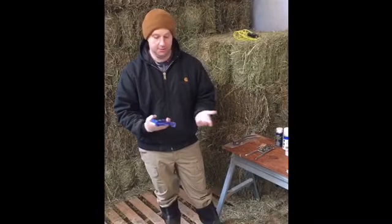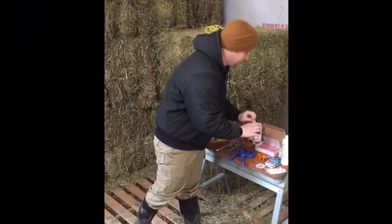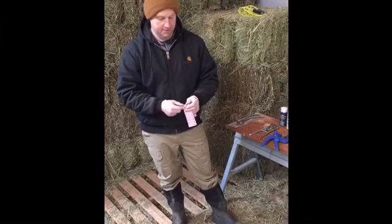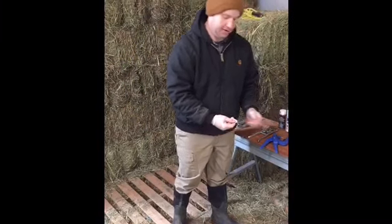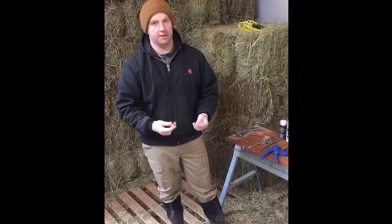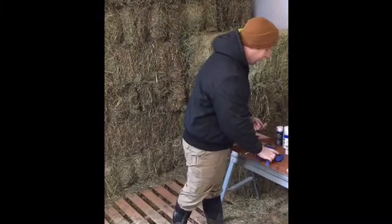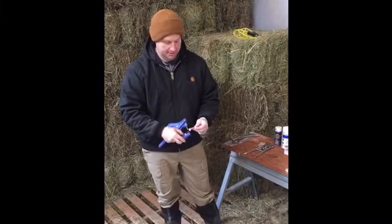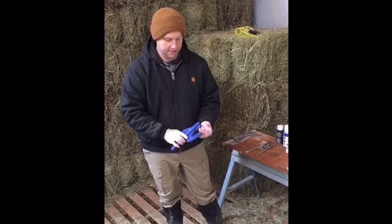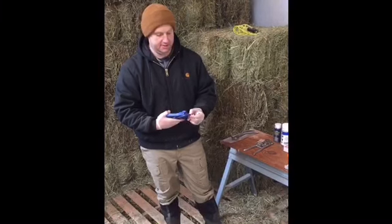This is the ear tagging tool, used to tag the ears. These are our tags — they come in two parts: a male and a female part. Every year here at the farm we use different colors, which helps us tell at a quick glance what year an animal was born just by the color. Last year was green; this year the color is going to be pink. The female end goes underneath the clip, the male end sits on there, it's placed over the animal's ear, it's crimped, and the animal goes on its way.